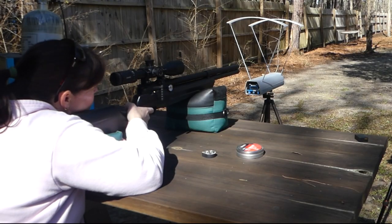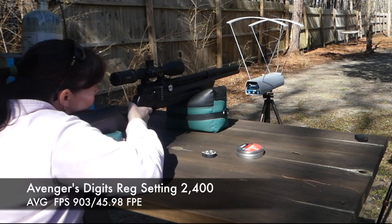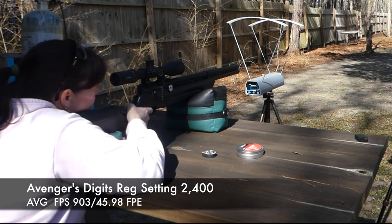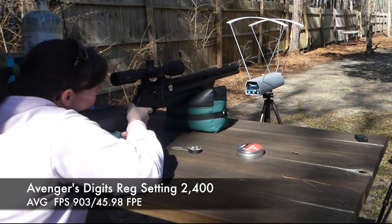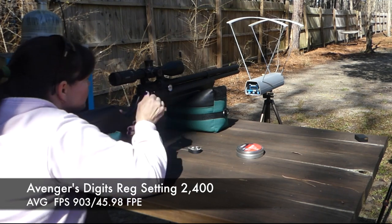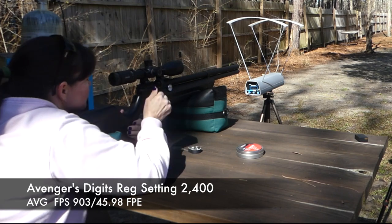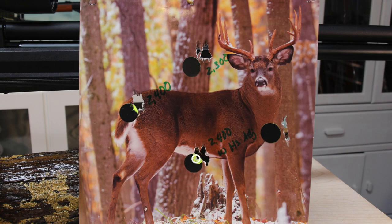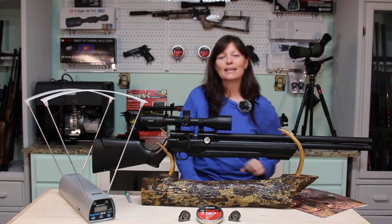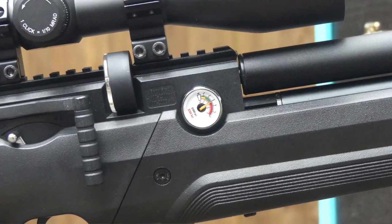This time I went to 2,400 PSI. The average feet per second: 903. That's super familiar, isn't it? The foot-pounds of energy was 45.98. That's pretty good for a .25 cal — this one's going to be a good hunter. It's the same exact thing I was getting when the gun was set at 2,900 PSI.